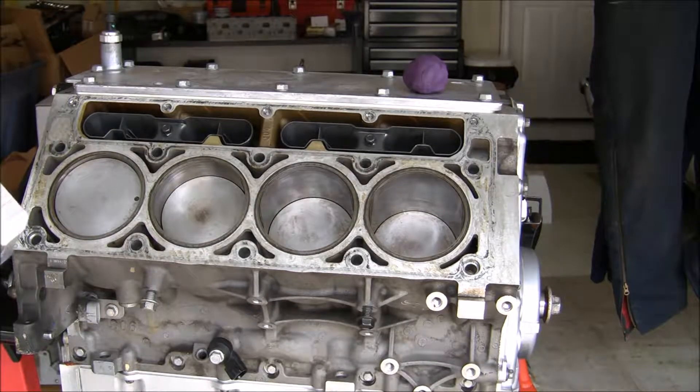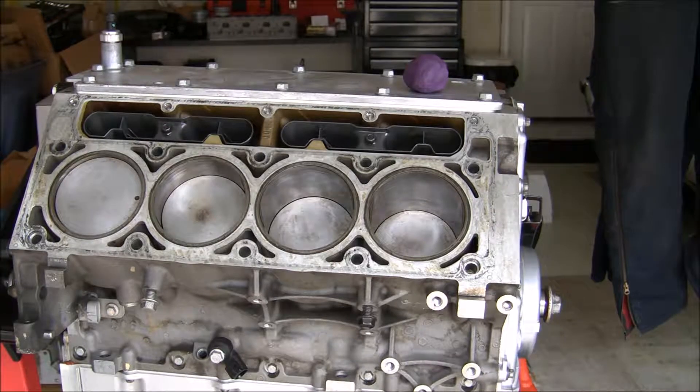Hi y'all. I'm just going to do a video on how to check the piston to valve clearances. To be honest, I have really no clue what I'm doing just from what I've read. It sounds like the process is not too difficult, but it is a little bit complicated, so hopefully I don't mess it up. I just really want to make sure that the added lift from the camshaft does clear — that the valves do clear and there's no contact with the piston. That's the whole point of why I'm doing this.